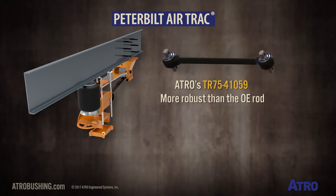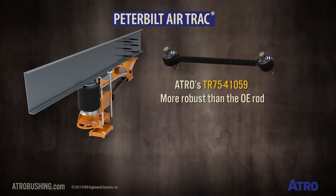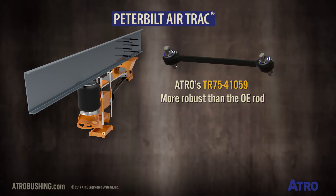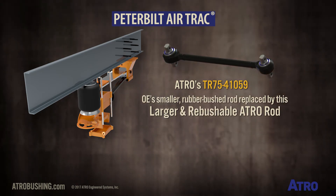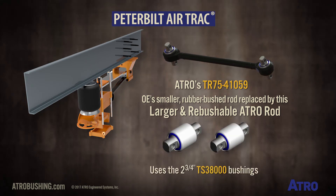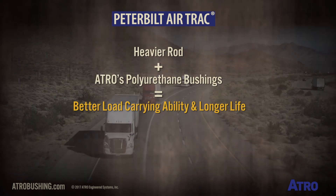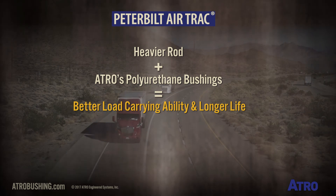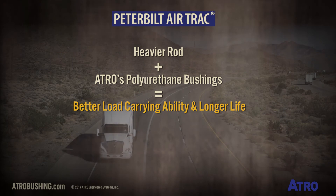Atro's TR75-41059 in the upper rod location is more robust than the OE rod. The OE's smaller and rubber-bushed rod is replaced by this larger and re-bushable rod, which uses the two and three-quarter inch TS38000 bushings. A heavier rod and Atro's polyurethane bushings provide better load carrying ability and longer life.